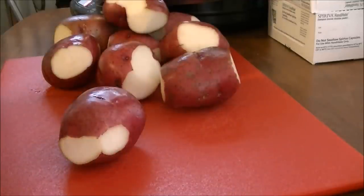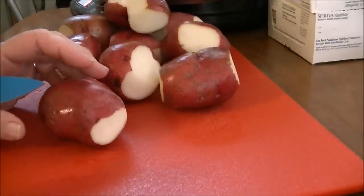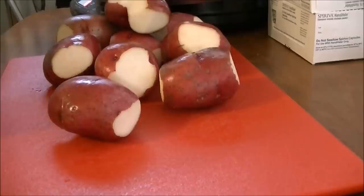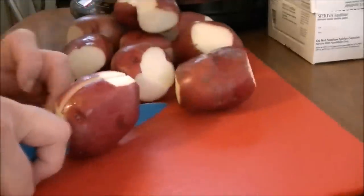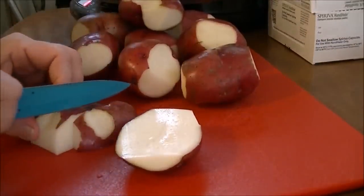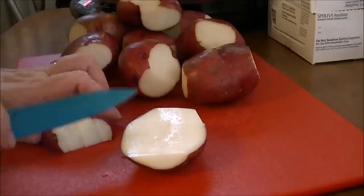I've got about two and a half pounds of red potatoes that I have cut up. I cut the bad spots off of them. I'm picky about my potatoes, so I want to make sure there's no spots on them or whatever. So what I'm going to do is just cut these in half, and then I'm going to cube these potatoes.